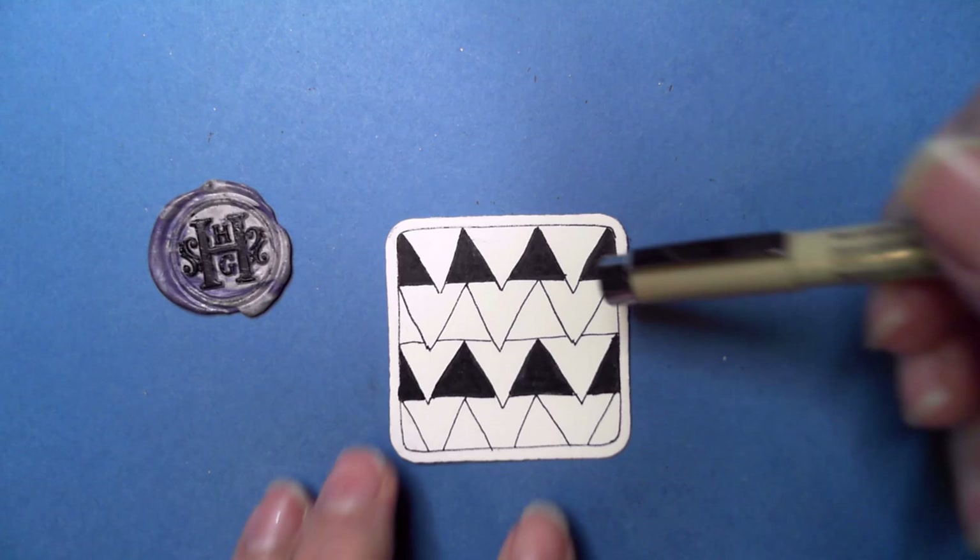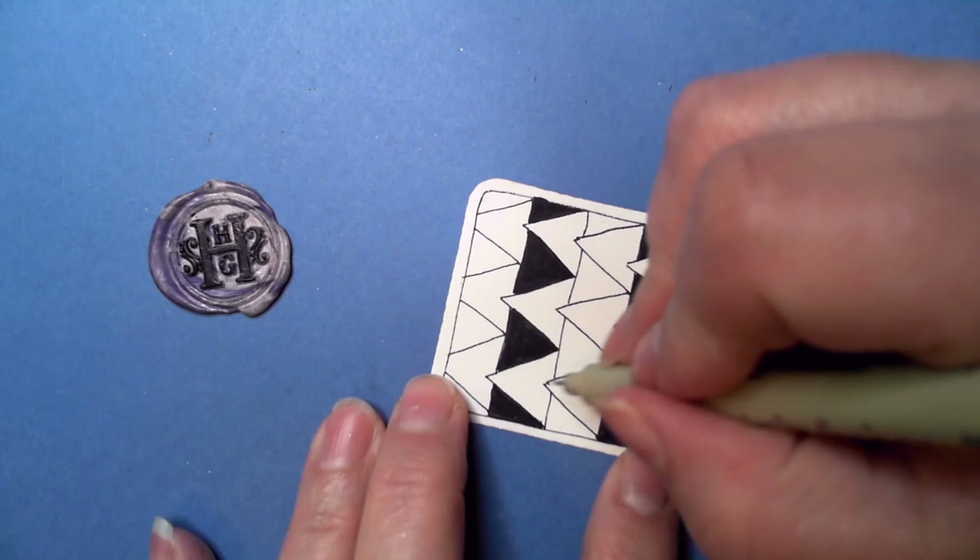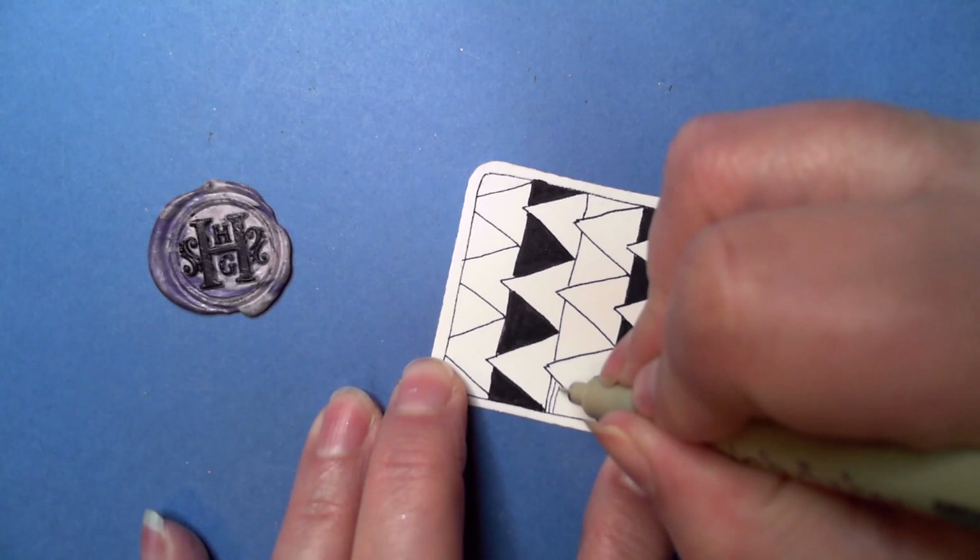There we have it — I alternated those two rows. Another thing I liked that she did was doing some straight lines, which has a neat effect. I'm going to flip it upside down because I'm going to aura this line here.